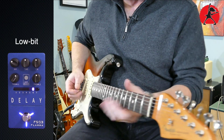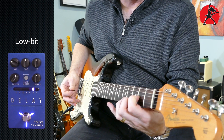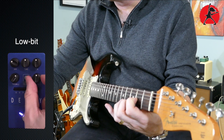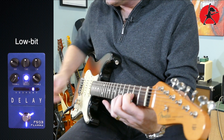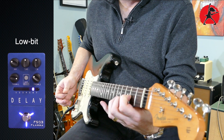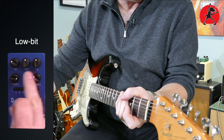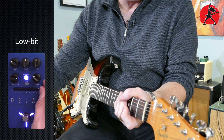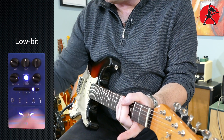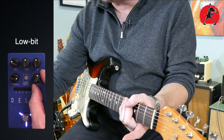Number six is called Lobit. The first knob sounds like a slow gear to me, and the second one is what you can use to tweak the reduction — or I guess the low bit — how much deterioration in the low bit sound you have. And if you turn it up past 12, it starts getting noisy.